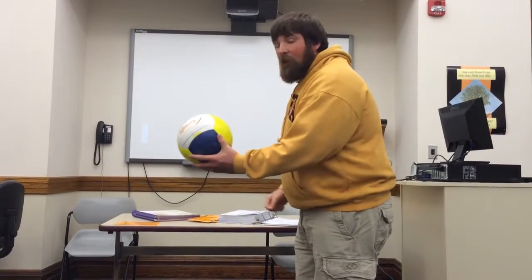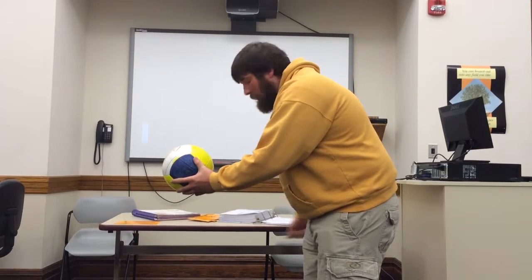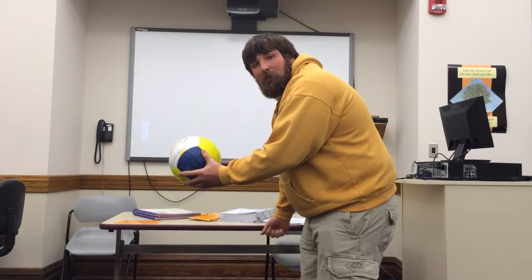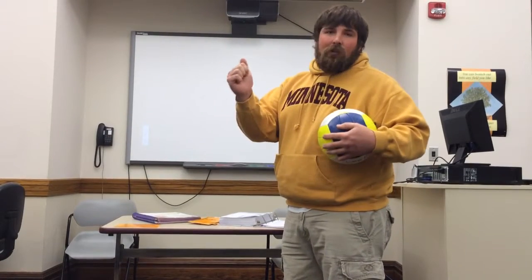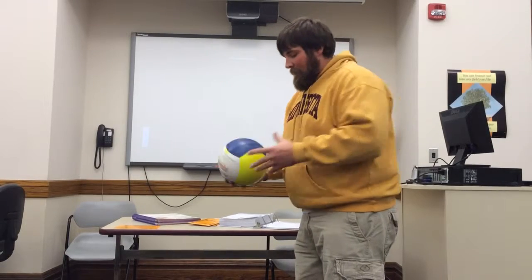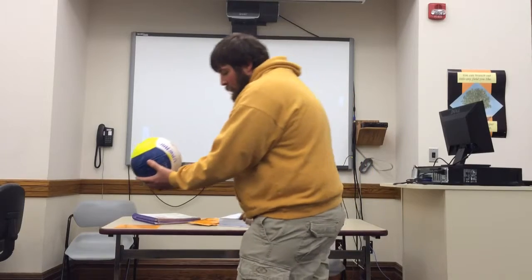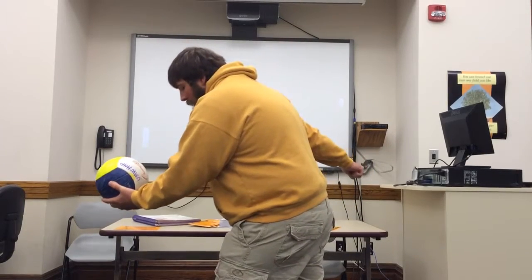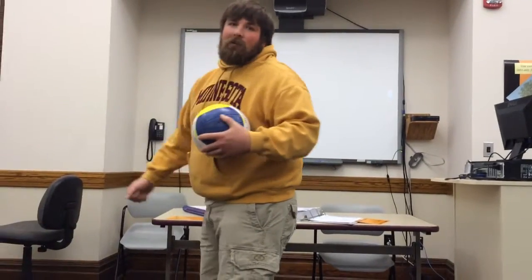You hold the ball with your non-dominant hand outside. When you bend over, we like to have a nice bend so we can have good motion to hit the ball. When you do hit the ball, you want to use the heel of your hand or the bottom of your palm. When you're ready to serve, you take a step forward, bring your arm back, step back in, and hit the ball on the underside of the volleyball.